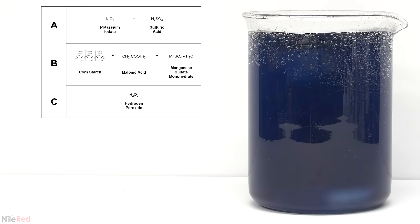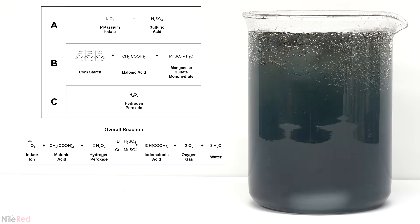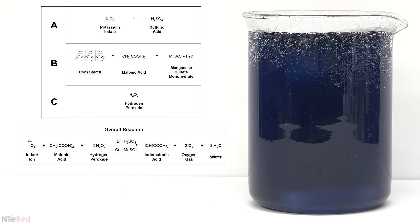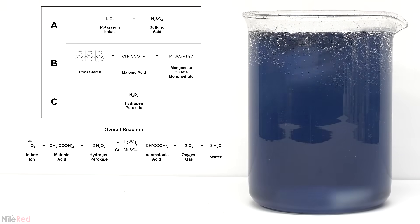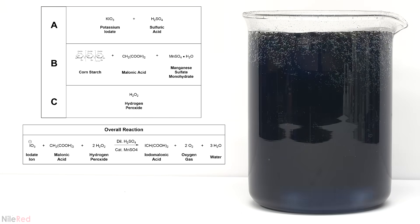When all of the chemicals are mixed there's a whole slew of reactions going on but they can all be added together to make one overall equation. Under acidic conditions the iodate ion from potassium iodate, malonic acid and hydrogen peroxide react together to form iodomalonic acid, oxygen gas and water. The manganese is acting as a catalyst and the starch is used as an indicator. While it's useful to know what's happening overall, this scheme doesn't really explain why the reaction oscillates.